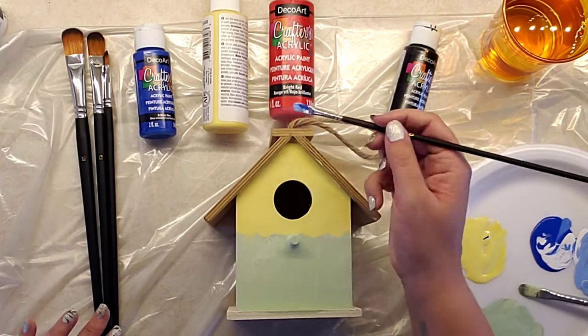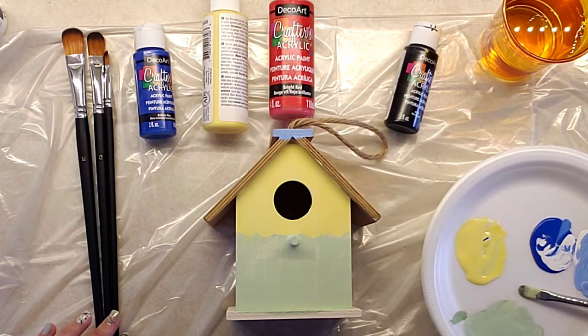For my next color, I painted the top trim with a light blue color, and I did that for the front and the back.